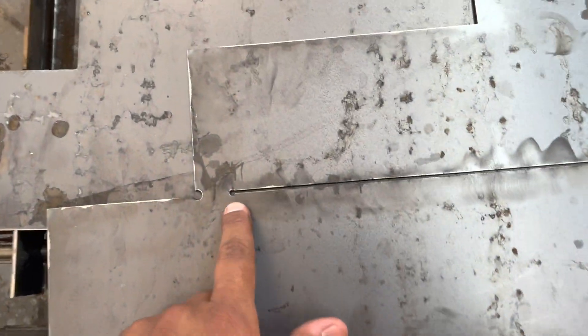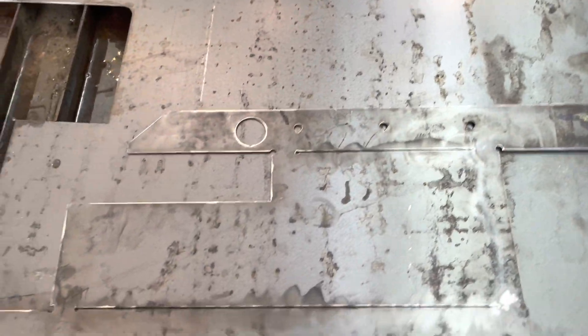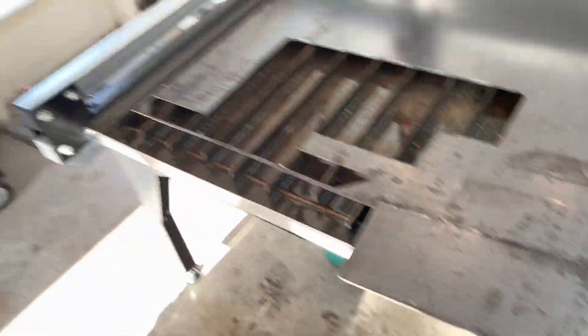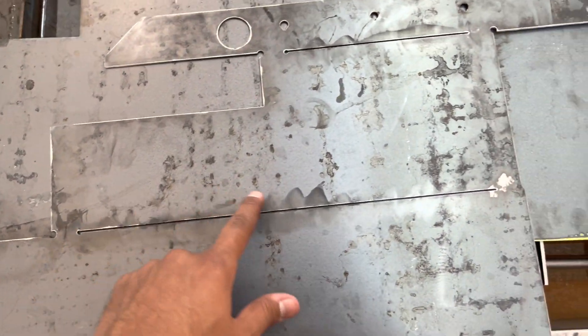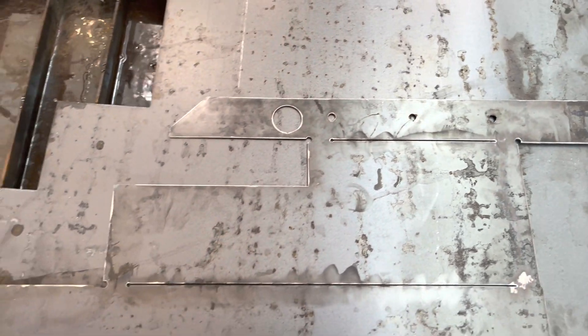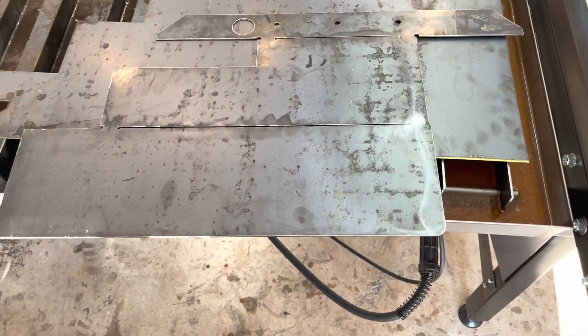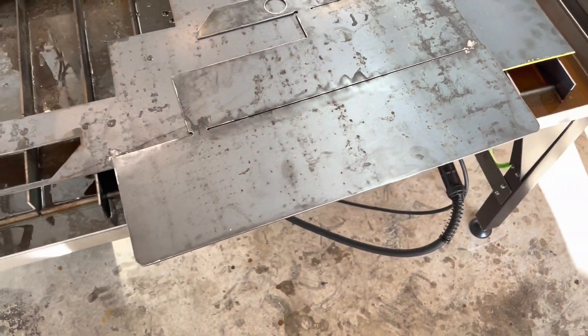Alright guys, I made those cuts. As you can see, I made one there and one there, so now I can bend it easier. People have presses that can bend this metal — I don't have that, so I just put a cut inside. I'm going to bend it and weld it anyway, so it'll be nice and shut and won't let water inside. I'll show you guys the finished product.